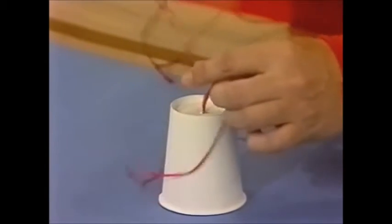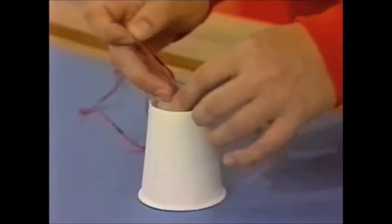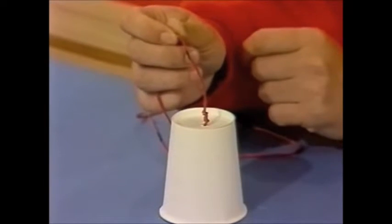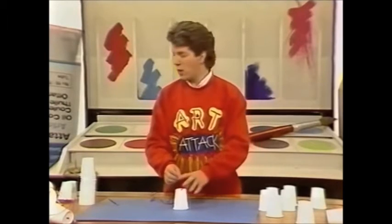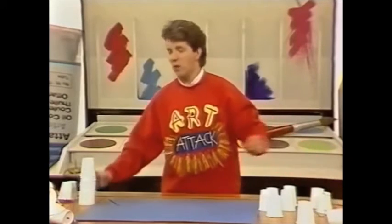Then stand it up and make another knot at the other side of the bottom of the cup, so you've got two knots — one inside the cup and one outside at the bottom. Then mark a point six centimetres away from the cup and do the whole thing again: make a knot, thread on a cup, then make another knot. Go through all of your cups doing the same thing every six centimetres.